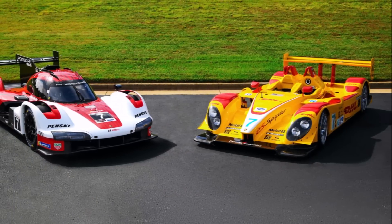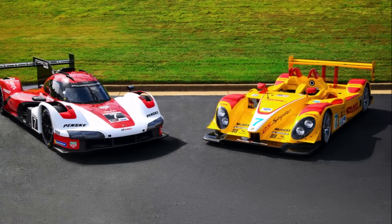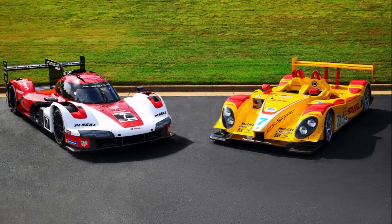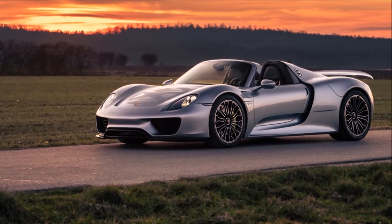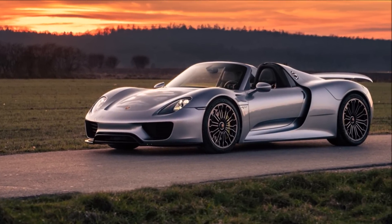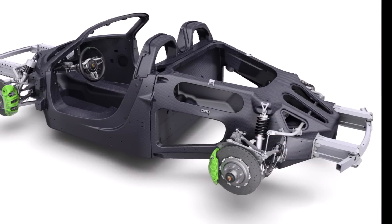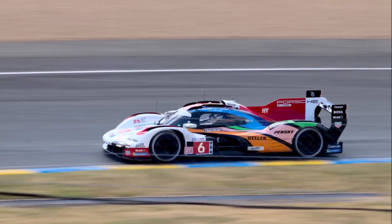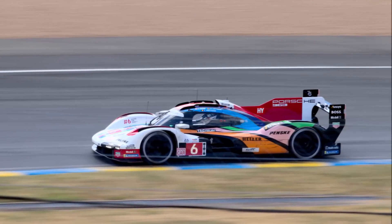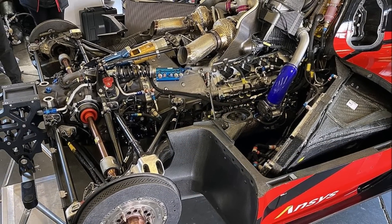Porsche designed a 3.4L naturally aspirated V8 engine for the RS Spyder with a cold V in 2005 — a pure race engine with a flat plane crankshaft. Eight years later they took that race engine, increased the displacement to 4.6L and turned it to a hot V, so they could release the hot exhaust gas at the top and not have to route it through Porsche's carbon fiber rear frame. Then 10 years later they took that engine and turbocharged it for their LMDH car, the 963. The crankshaft concept stayed the same — it was still a flat plane crankshaft.